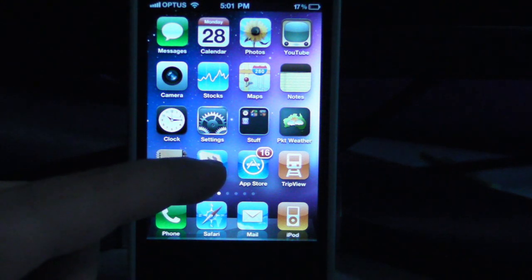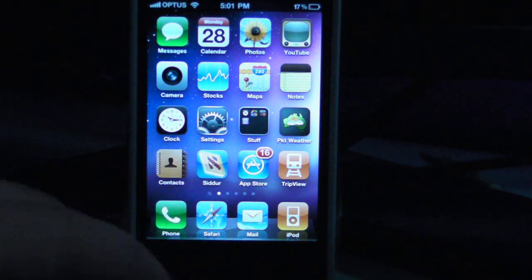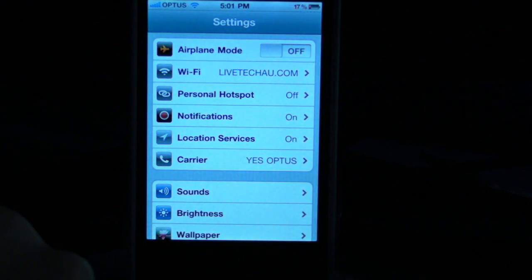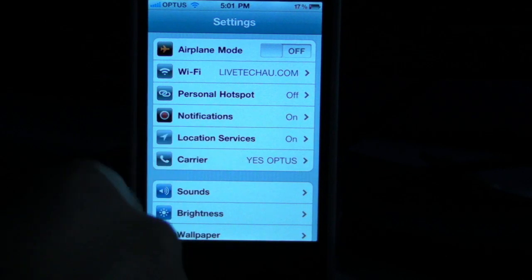So, you can use this for a laptop, or even an iPad, or any other tablet. All you have to do is hit Settings, and if you have 4.3 installed, you can see there's a new option called Personal Hotspot.